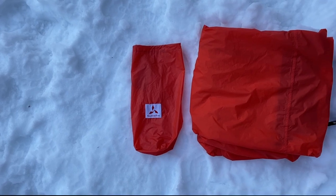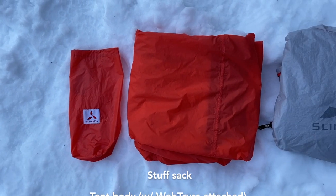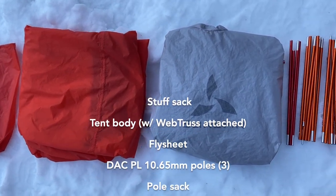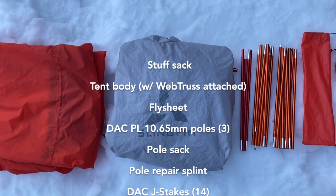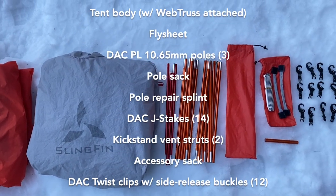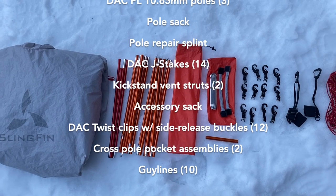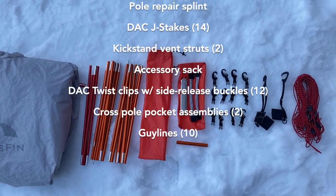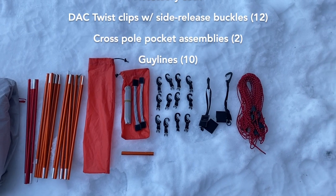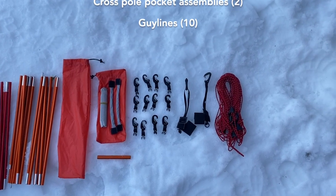Your Crossbow comes with a stuff sack, tent body with pre-attached web truss, fly sheet, three DAC 10.65 millimeter PL poles, a pole sack, a pole repair splint, 14 DAC J stakes, two kickstand vent struts, an accessory sack, 12 DAC twist clips, two cross pole pockets, and 10 guy lines.